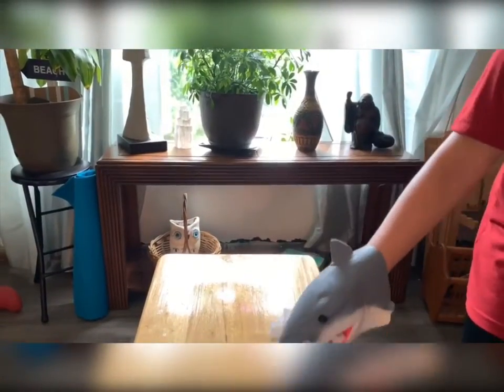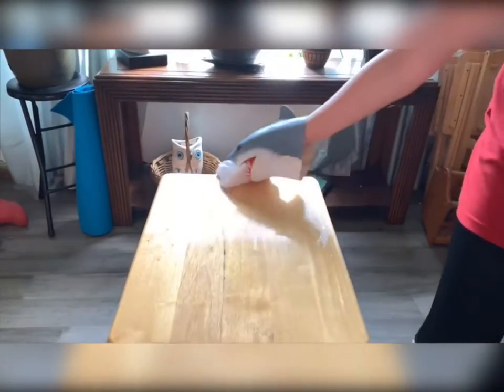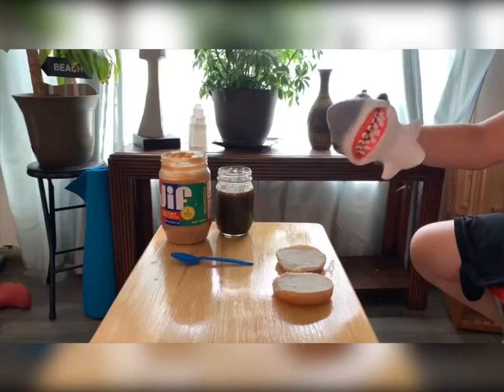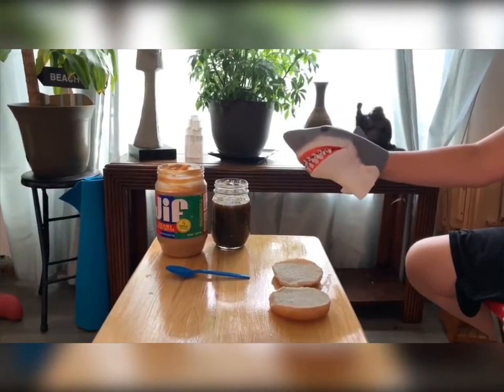First you need to clean out your table or a dish, or you have crap on your sandwich. There we go. Action. You need to assemble all of your supplies.